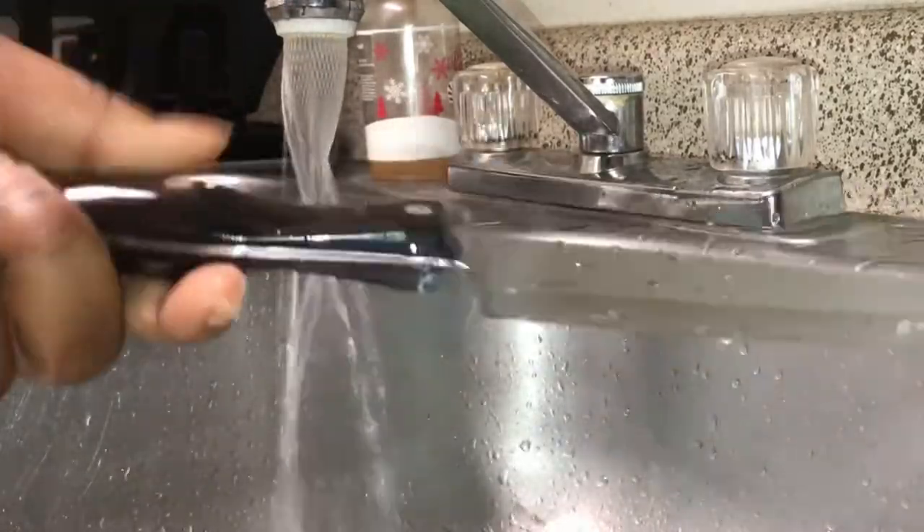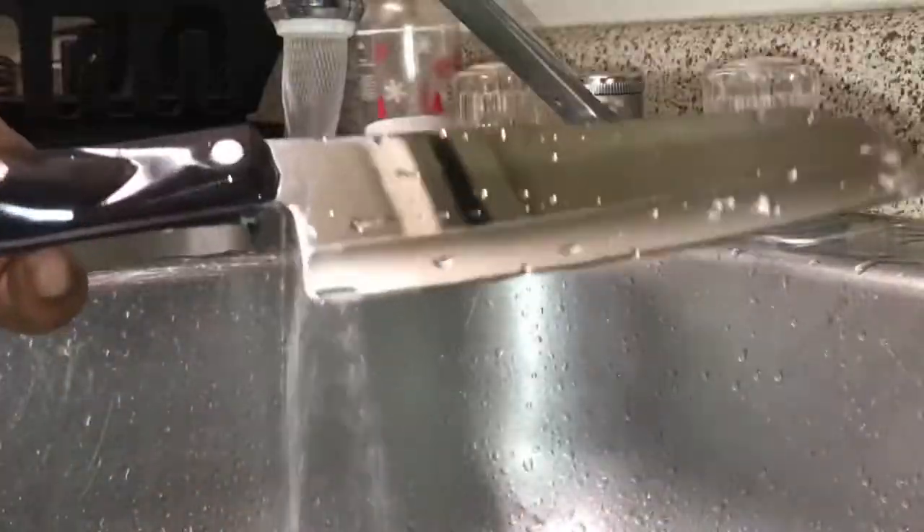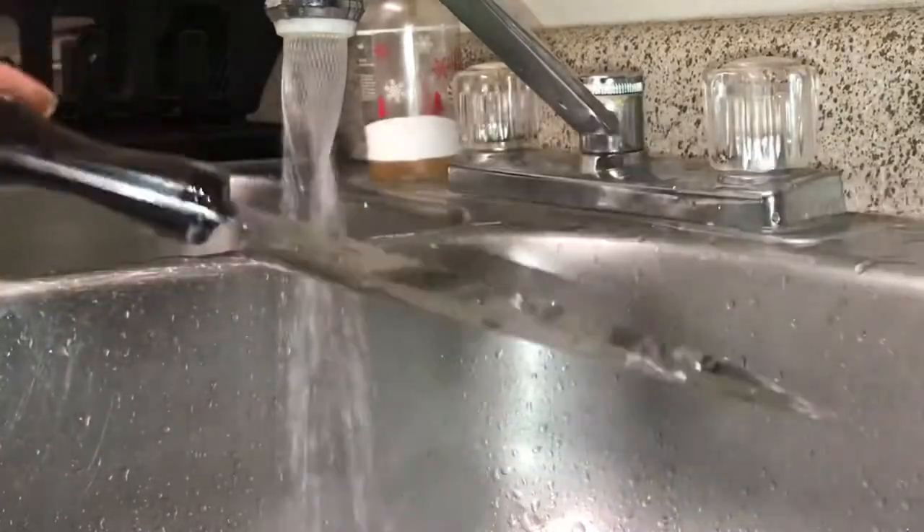Alright guys, I did the majority of my knife cleaning. This isn't an important knife so I'm not going to work too hard on it — I'll just pop it back in the dishwasher. But that is a quick process for how I removed most of the plastic.